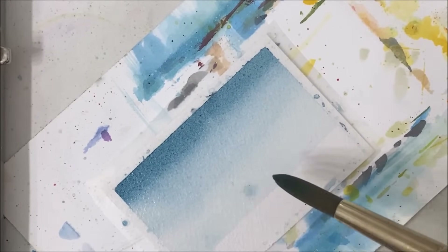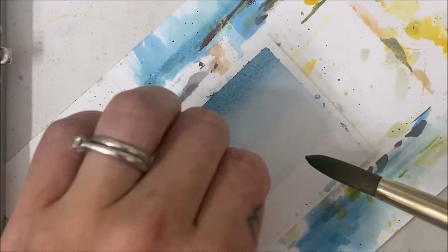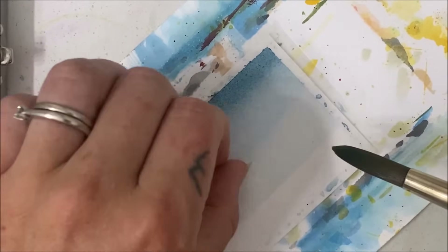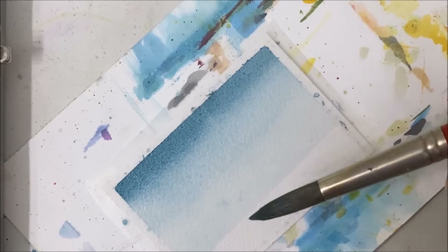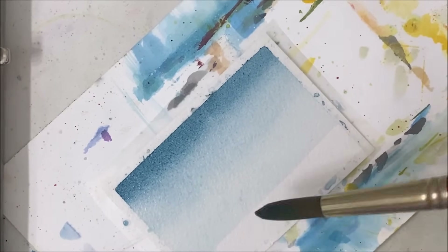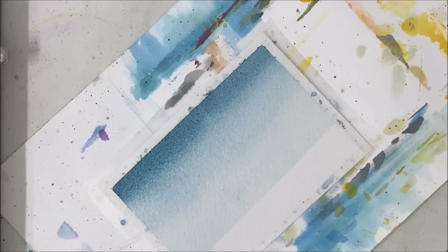There's like a piece of some kind of hair or something and I can't get it off. Okay, I think we fixed it.